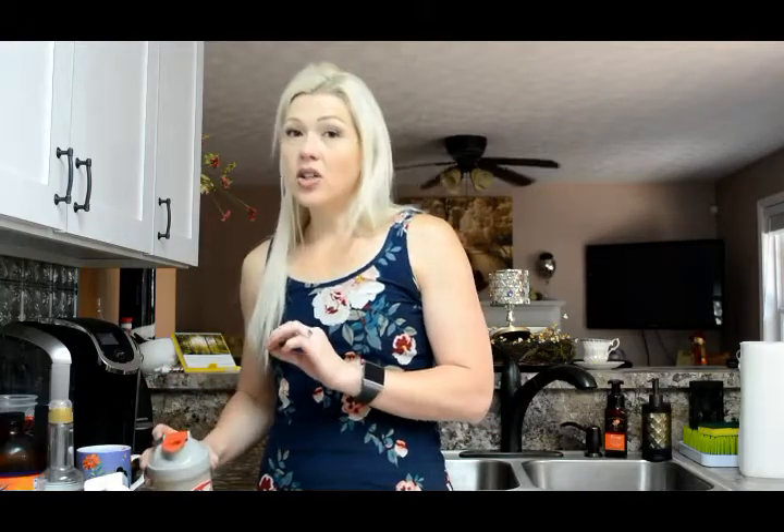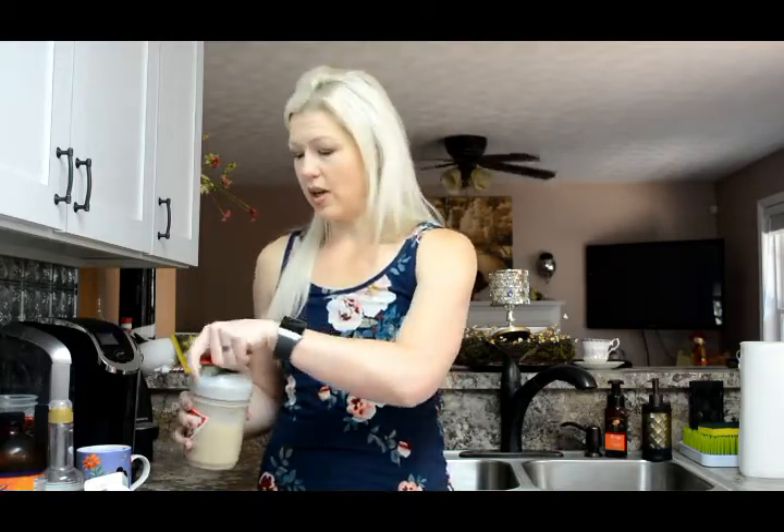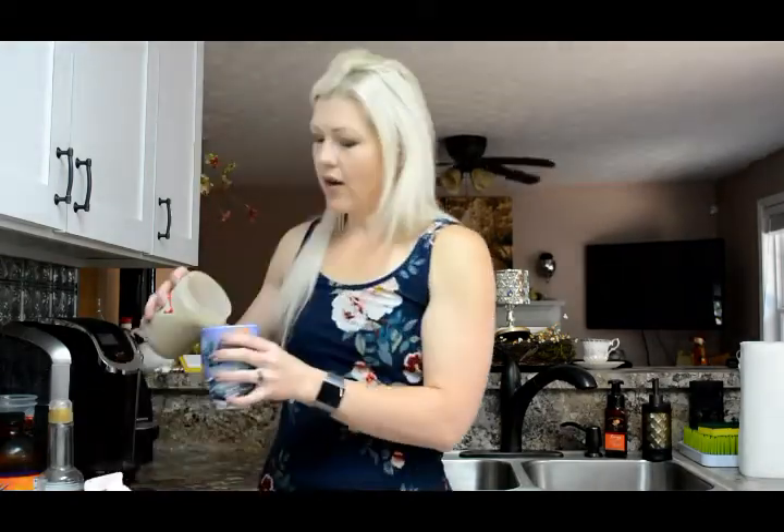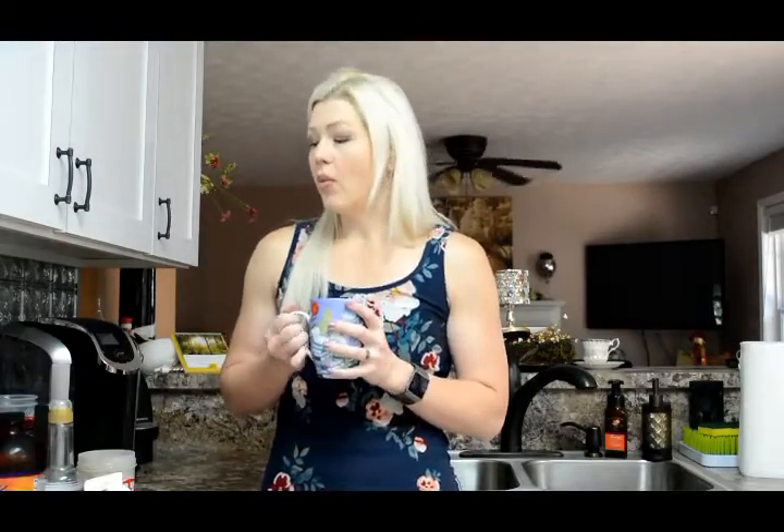You can froth it a different way with a handheld frother — I just haven't found the best one yet. Unscrew the blender bottle and pour it into your coffee. One reason I use the blender bottle is because the oil needs to really be mixed in; sometimes the oil sits on top, so you might have to stir it with a spoon, or just swirl your cup a little bit as you drink.